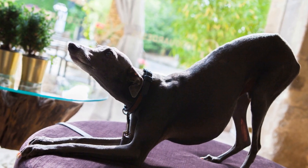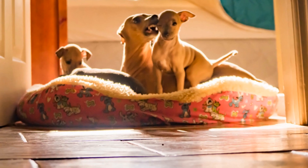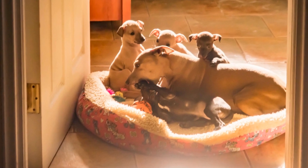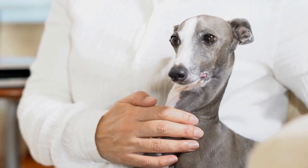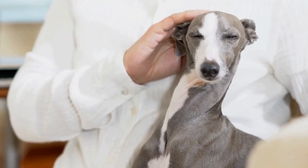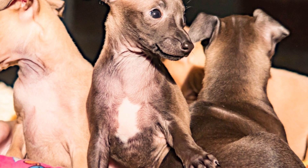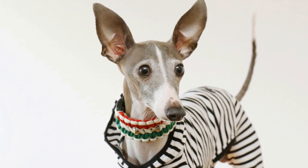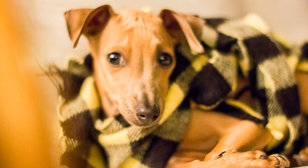Welcoming a litter of Italian Greyhound puppies into the world requires careful preparation. First, create a whelping box — a secure and comfortable space for the mother and her puppies, large enough for the mother to move freely with high sides to prevent the puppies from wandering off. Second, gather essential supplies such as clean towels, soft bedding, a heating pad, a scale, feeding bottles for emergencies, and a thermometer to monitor the temperature inside the whelping box. Third, establish a veterinary relationship by finding a reputable veterinarian with experience in Italian Greyhound breeding, and schedule regular checkups for both the mother and the puppies.